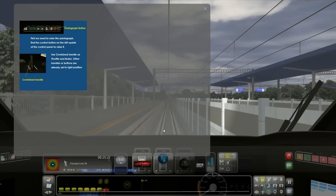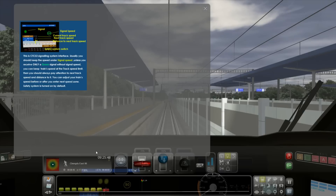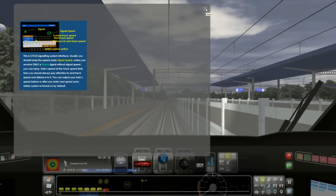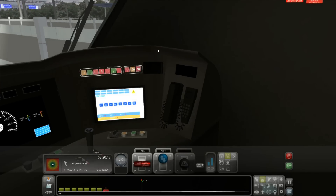I believe we're going from Suning to Chengdu. As you can see, this is the tutorial, so it's explaining some things. First we need to raise the pantograph — find the control button on the left-up side of the control panel. Then it's explaining about the HUD and the safety system switch. Anyway, I did already have a look at this, so I do have some idea how it works.